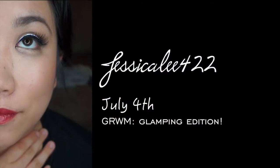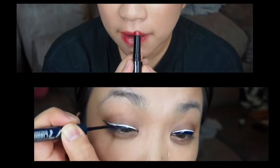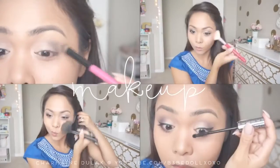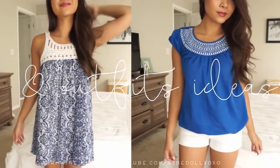Today's video is a collab! Go check out Jessica Lee — she created an amazing look and there's a giveaway on her channel, so subscribe and follow her. You guys know Rose Kimberly here on YouTube — she created a gorgeous look as always. And then we have someone new, Charmaine Dulac. Her editing is so on point. Go check them out, give them some love, and let's get started.